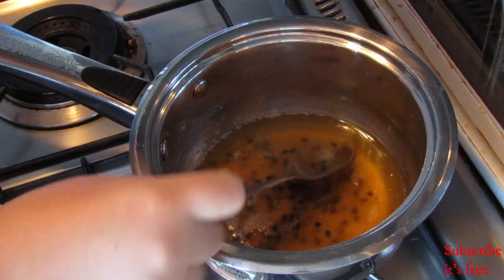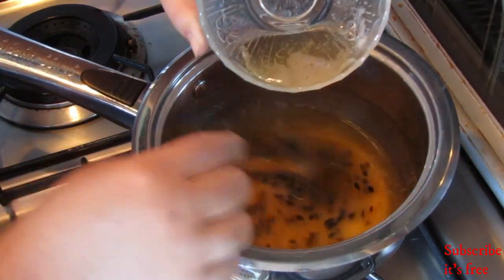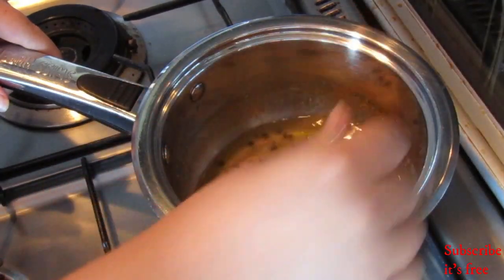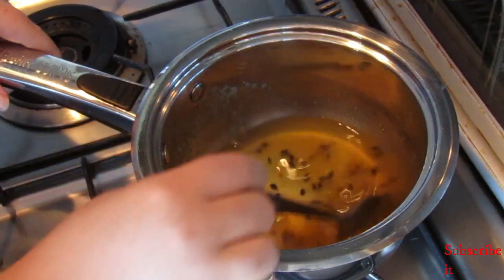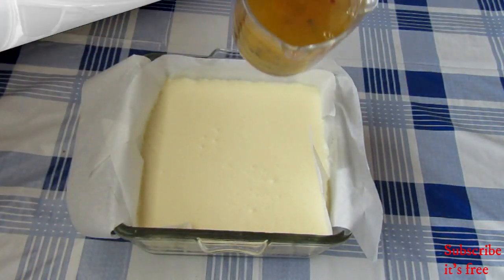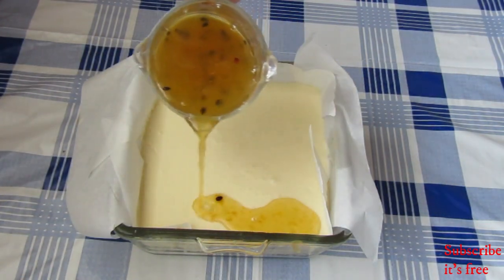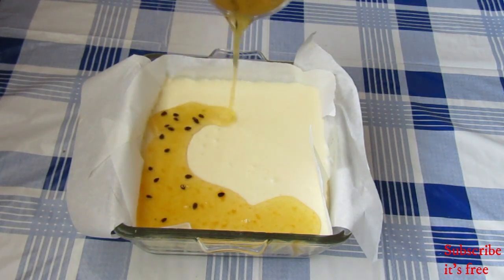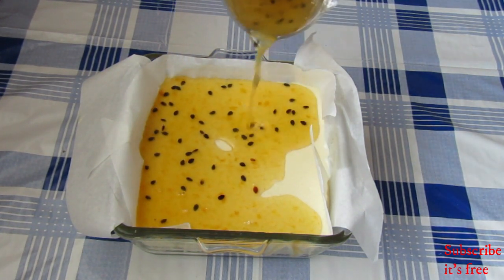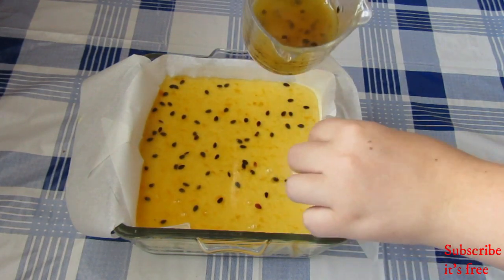Add in one tablespoon of passion fruit seeds and stream in the gelatin mixture — this is the same as the cheesecake mixture: a bowl with two tablespoons of hot water and two teaspoons of gelatin powder sprinkled on top. Place your mixture in the fridge for 30 minutes, then pour over your cheesecake filling and place back in the fridge for eight hours.